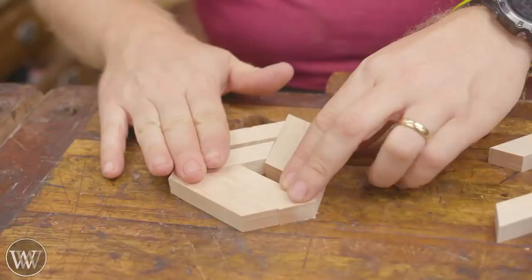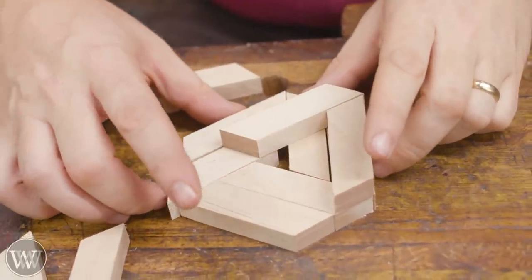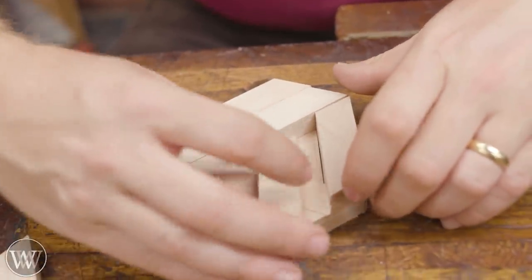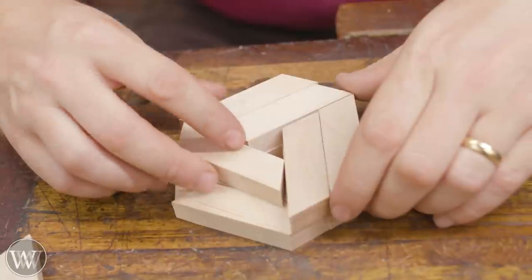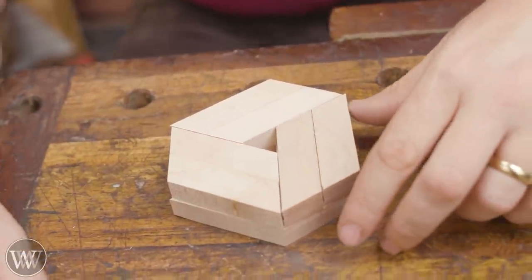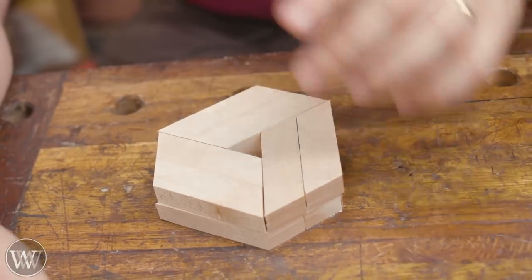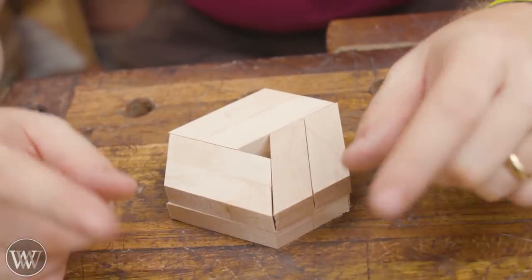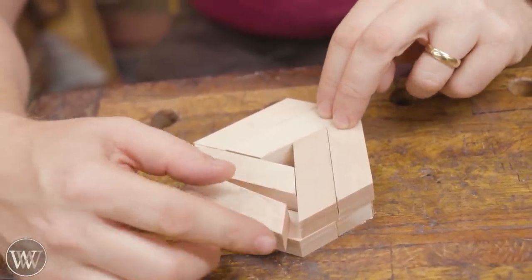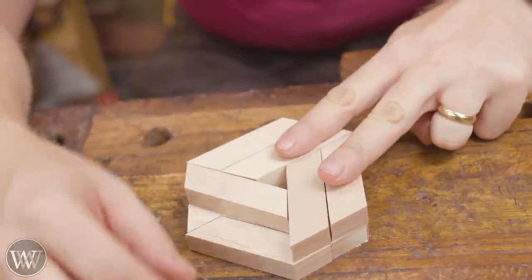Now we need to figure out how this thing goes together, because I've never made one of these before. So we're going to do a little experimentation and play around and see what we can find. I'm trying to figure out how this goes together — I've seen it in my brain, but seeing it in reality makes a difference. So I'm putting this whole thing together. Now we have 12 of them — I need to know which pieces need to be glued to which, because each of these are going to be glued into blocks of four, with three sides coming together.